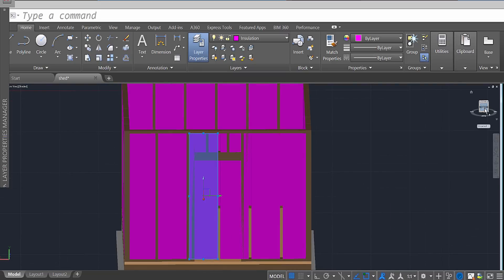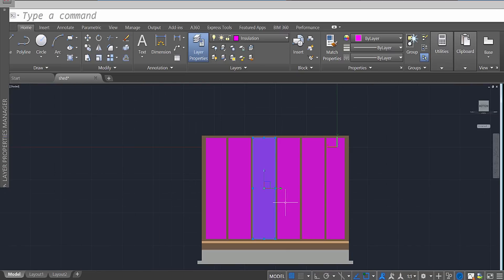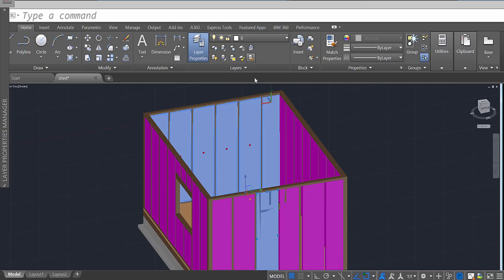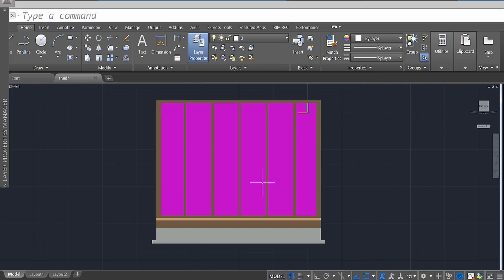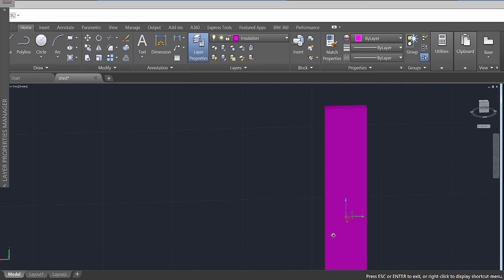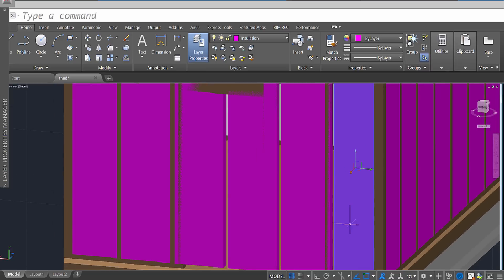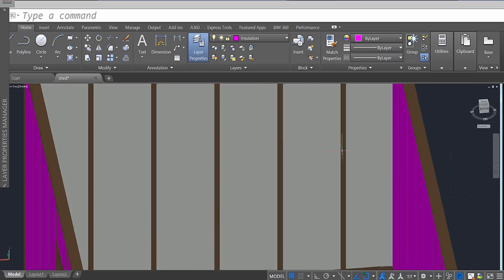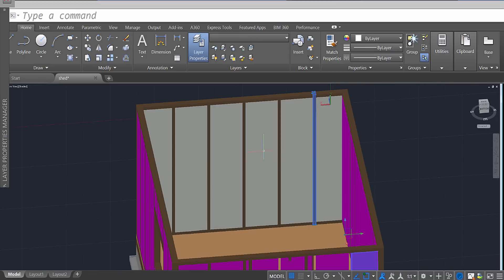I'm going to change the color of the ones in the back because that's actually going to make it easier for me to see the different layers. When I look at it, it's a little hard to see. Let's see if I can change these as well temporarily.